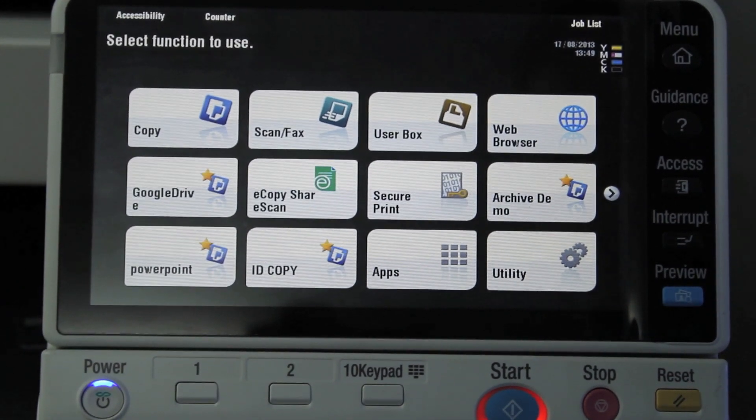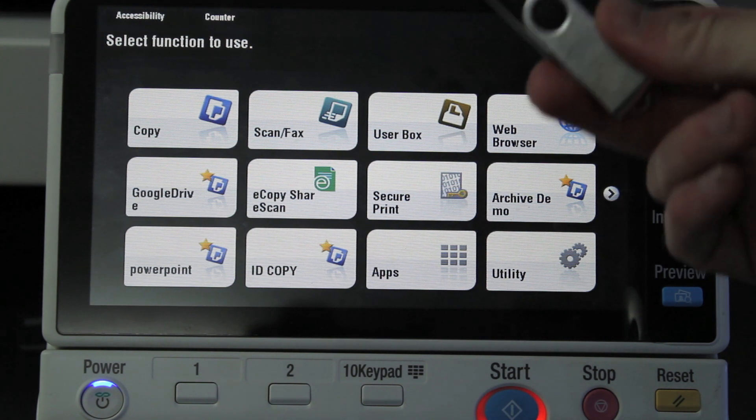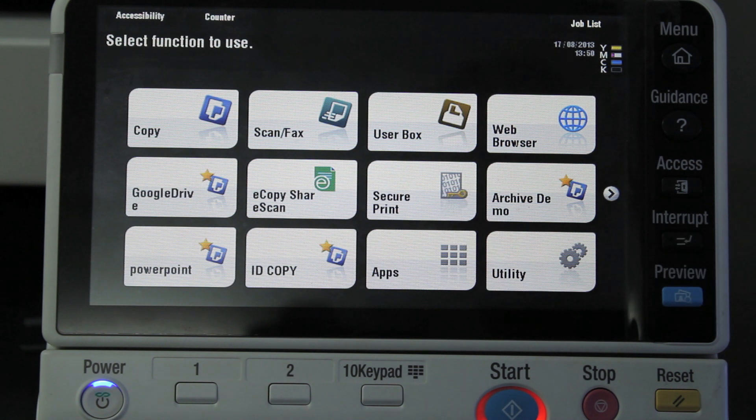Hi there, Leif here from ATEC Office Technology. Today I'm going to show you how to scan to a USB memory stick like that one here on the Bizhub.